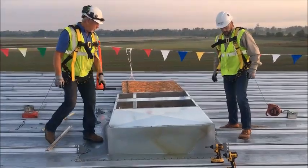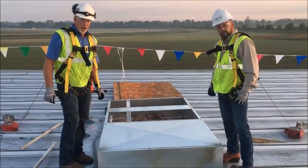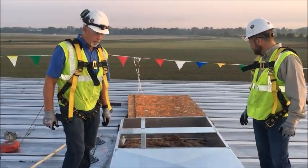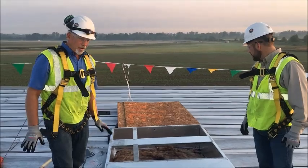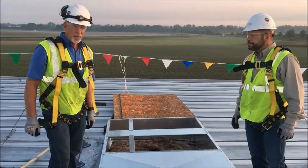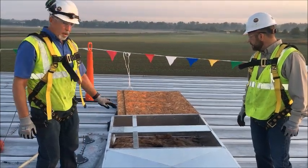So here we have an open roof curb. I've relied on the contractor who puts these curbs down to cover them, or the mechanical contractor. They do a makeshift cover. If you have a rainy, windy storm, you show up to work and you have water in your building. So I came up with this.